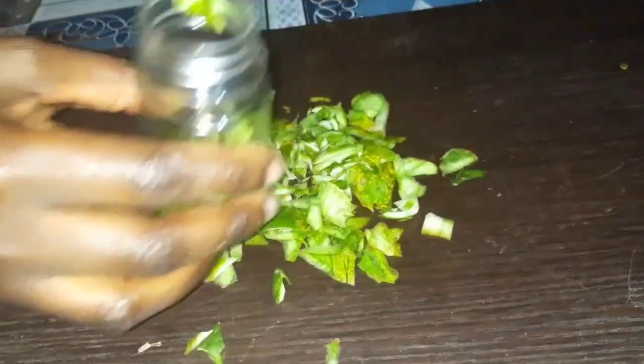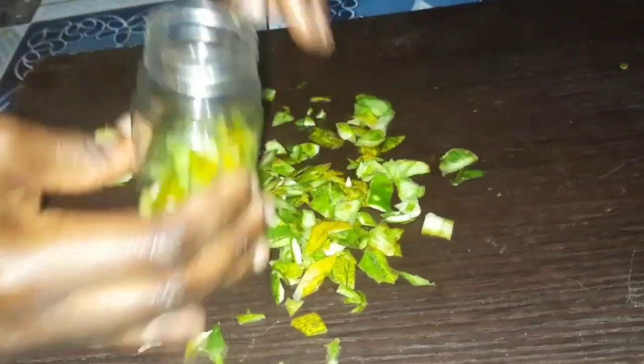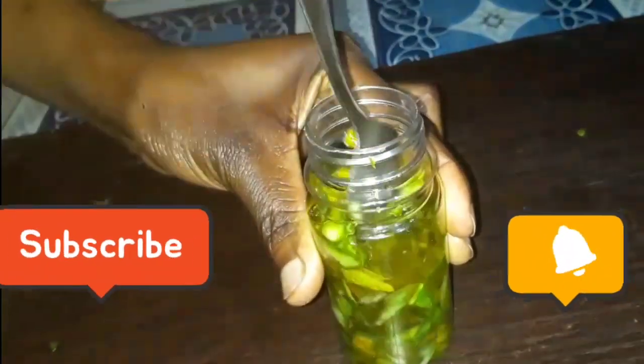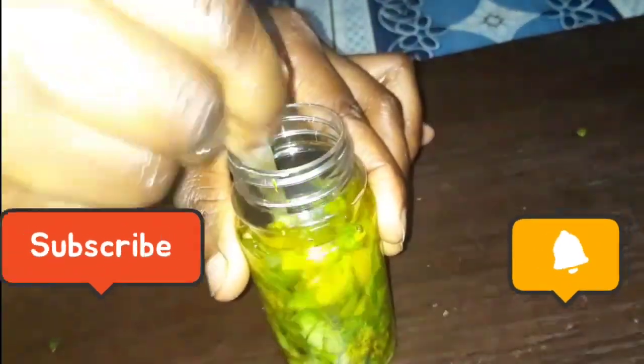After chopping my cucumber peelings into smaller pieces, I put them in a container before adding my carrier oil. I added the olive oil into the container and mixed it up very well before storing it for a whole one week.